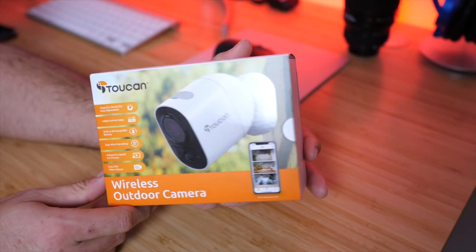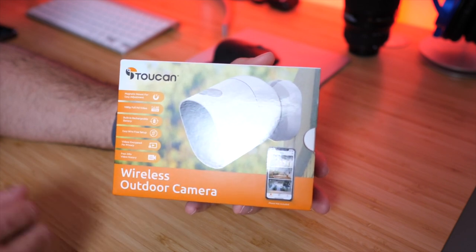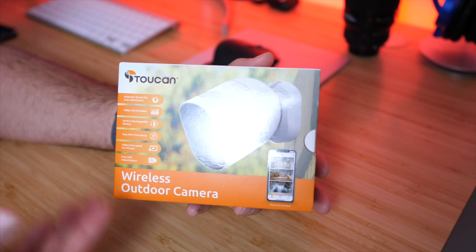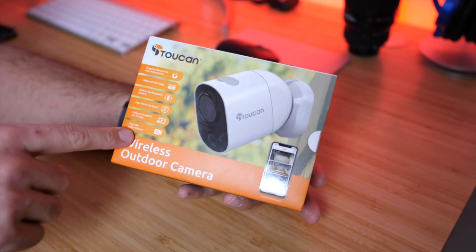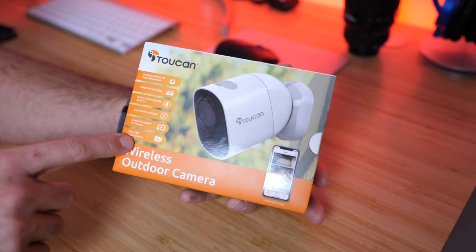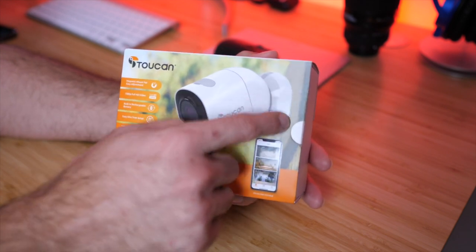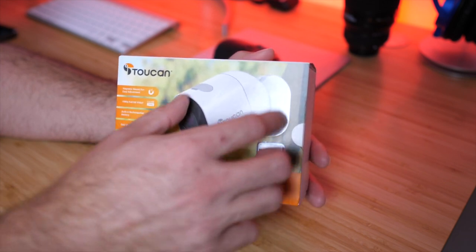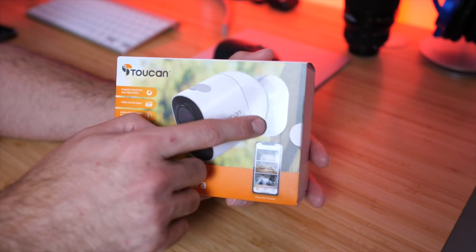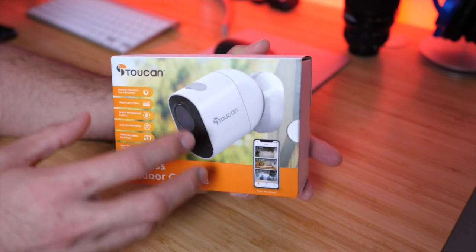Here is the box for the product. This retails for around $70 and I'll have an affiliate Amazon link in the description. Before we crack open the box, let's go over some of the specs and features on the outside. First off, this features a magnetic mount system — you screw the base into wherever you want to mount it on the wall, and then you can pivot and angle the camera with the magnetic mount in the back.